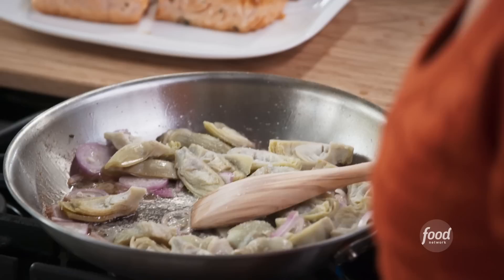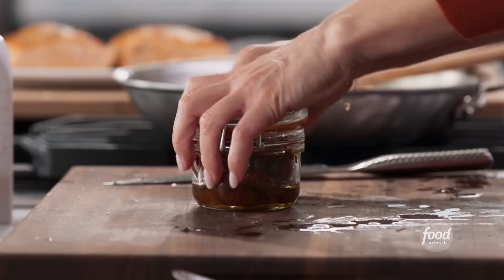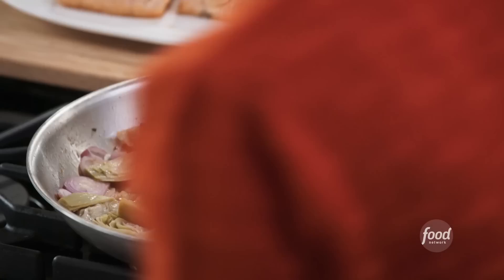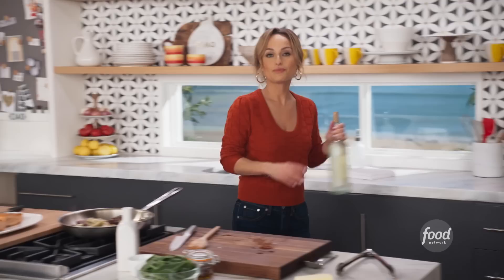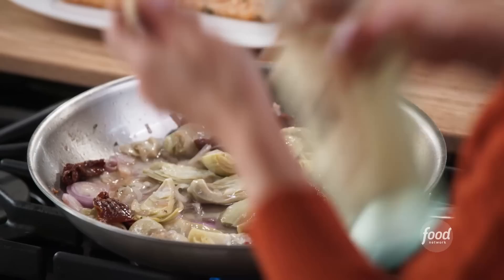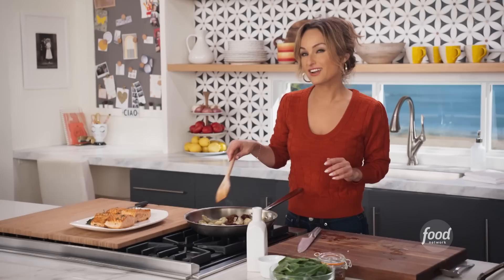Frozen vegetables are totally great to use — you just have to make sure you season them well. Then we're going to add one of my favorite ingredients: sundried tomatoes. I just love the sweet, rich flavor that they add to dishes. We're going to add three quarters of a cup of sundried tomatoes. And then we're going to add a little bit of white wine to start creating a nice little sauce for the salmon. A great cocktail with this particular dish would be my Prosecco Sangria — it would really round this off well.